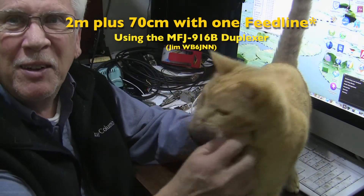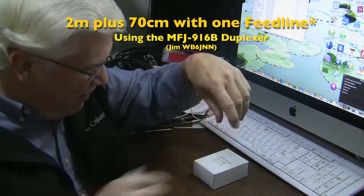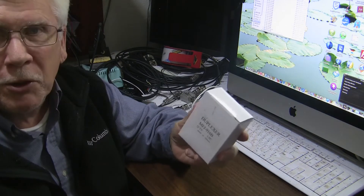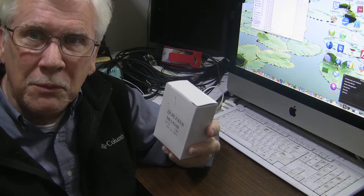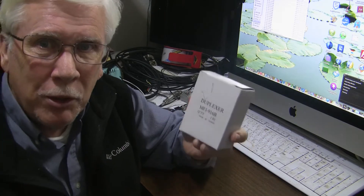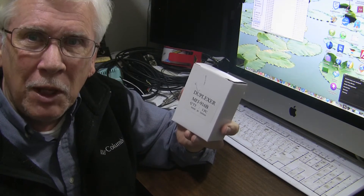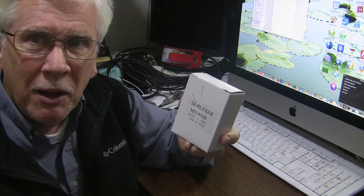OJ and I are here again in the ham shack. I've got a new toy here — it's a duplexer. It allows me to use HF to one antenna and VHF and UHF on another antenna by splitting off of one channel. This is for multi-mode radios that have it all on one port, or for a single feed line to feed a VHF antenna and UHF antenna separately.